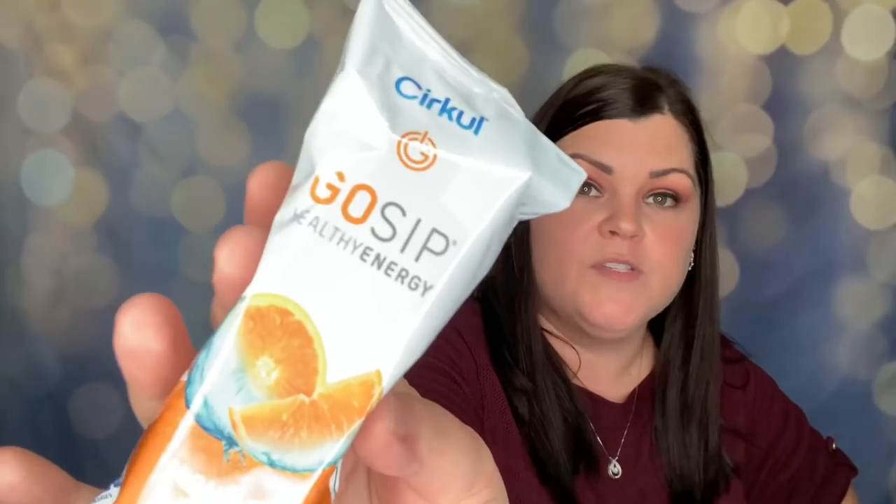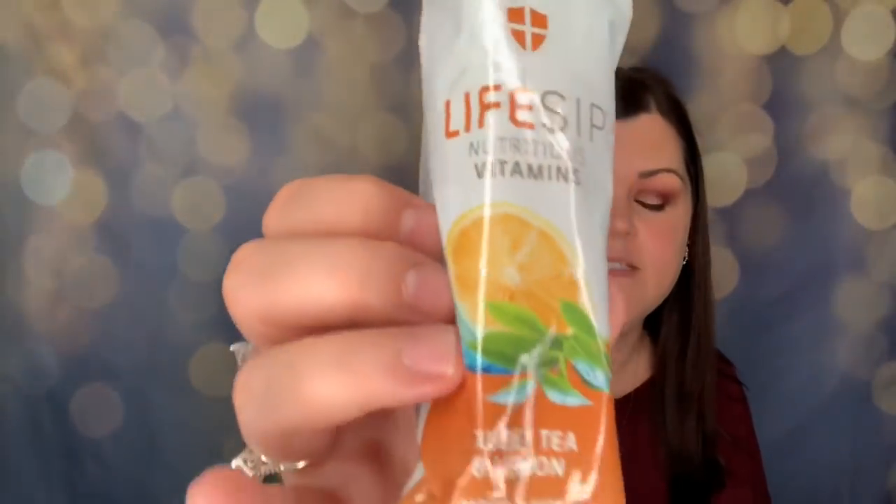They asked me to pick four other flavors to try. From the Pure Sip I chose pineapple — no artificial flavors, no artificial sweeteners, zero calories, zero sugars, natural flavors, unsweetened beverage mix. From the Go Sip I got orange, which is a healthy energy option with natural flavors, vitamins, and caffeine. From the Life Sip I chose sweet tea and lemon because I love sweet tea — it has nutritious vitamins.